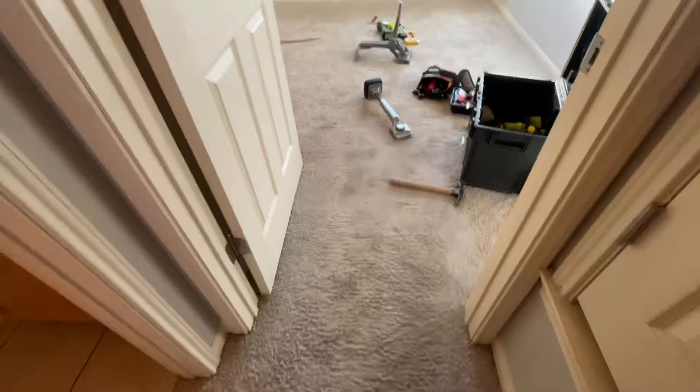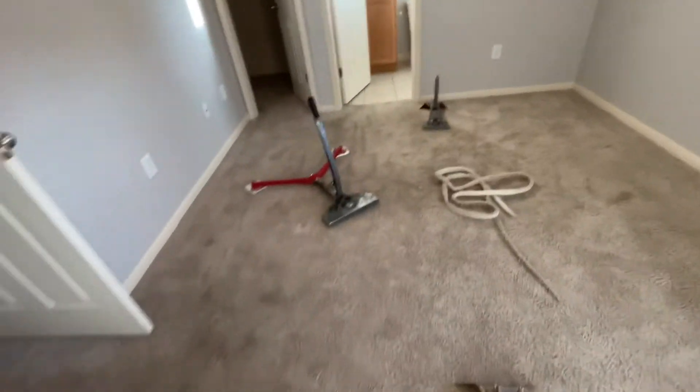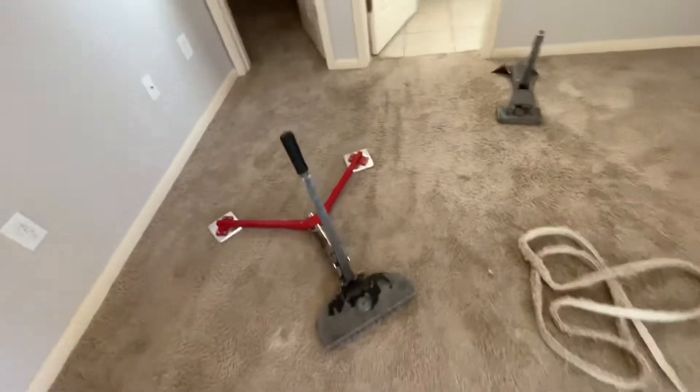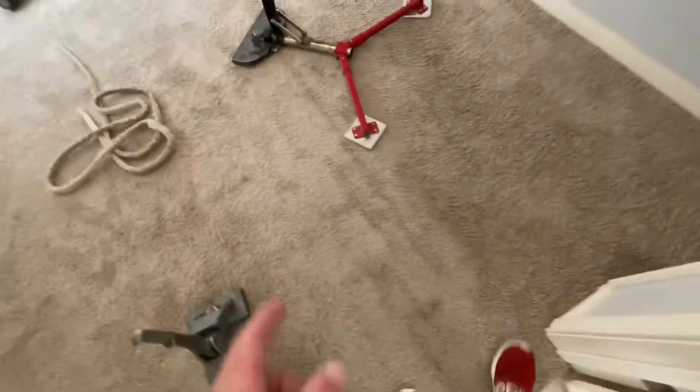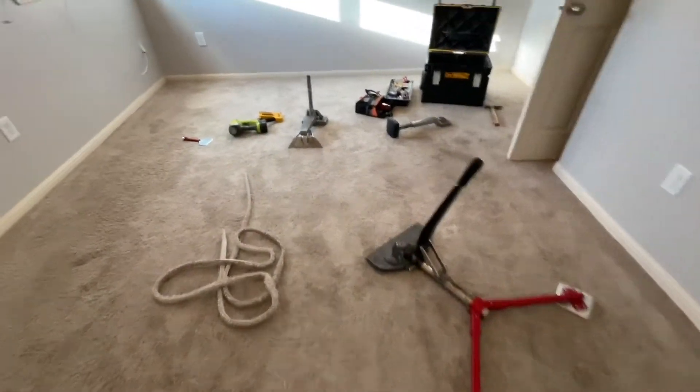The stretch is done. This is how much I got off of this room here, and all of the wrinkles are gone. You can still see where the wrinkles were.